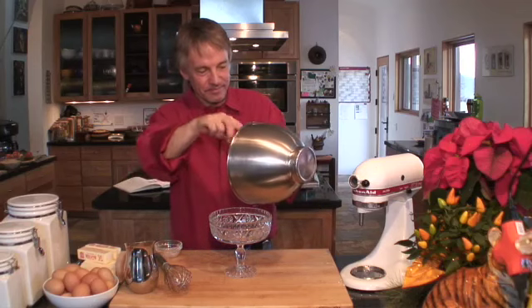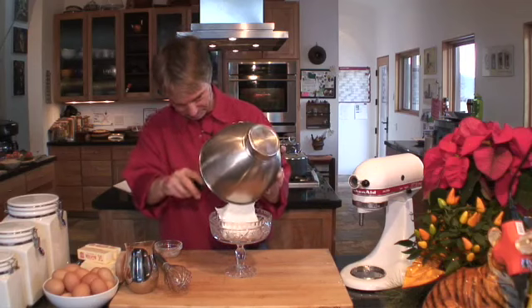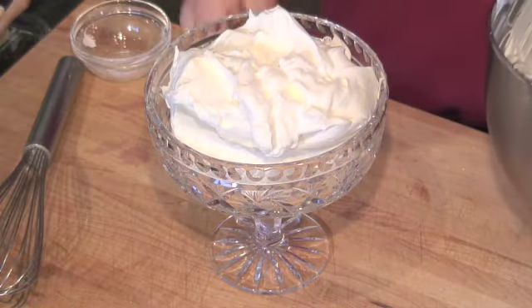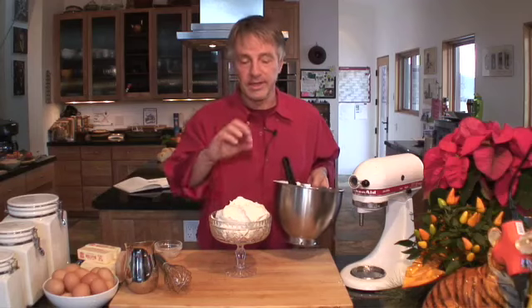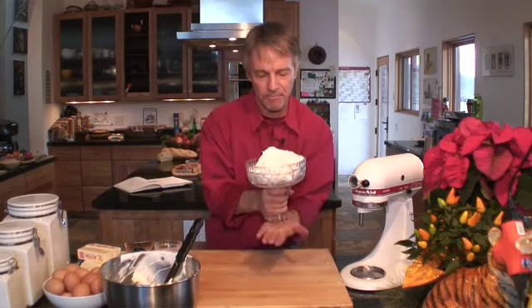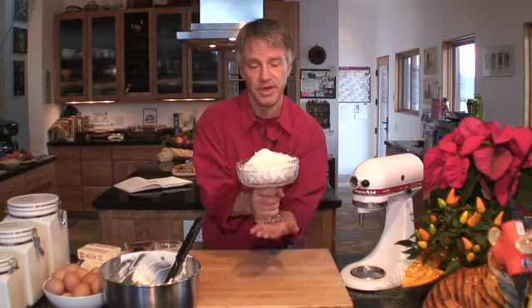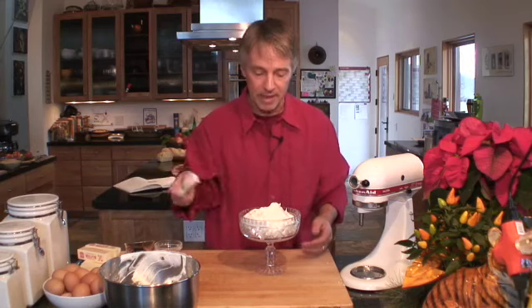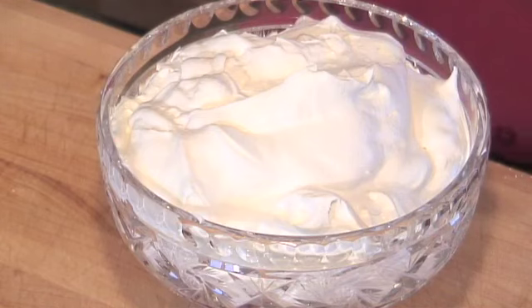Now you need a kid to lick this. As it goes in the bowl, don't smush it and swirl it and design it around. Plop it in there. Give a little tap from the bottom to settle it and spread it out. But then it has this beautiful, natural, exciting shape. You start smearing around with your spatula, it looks like you've been smearing around with your spatula.